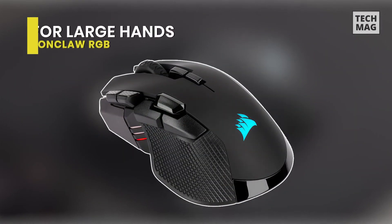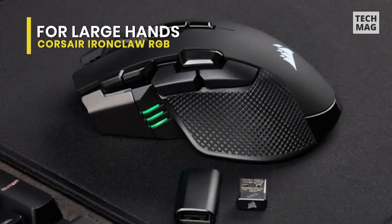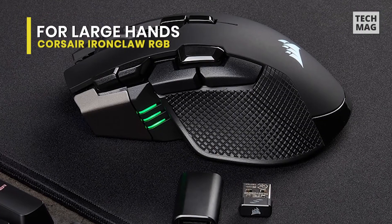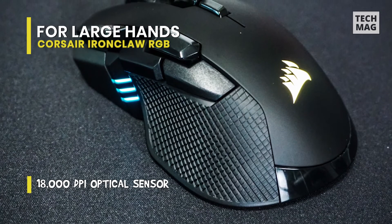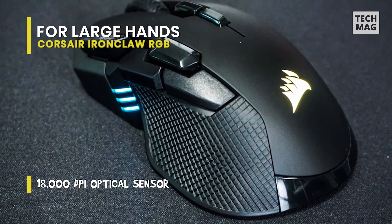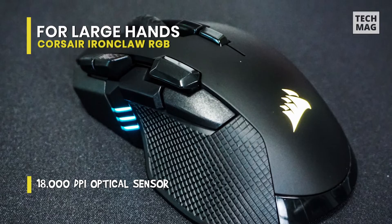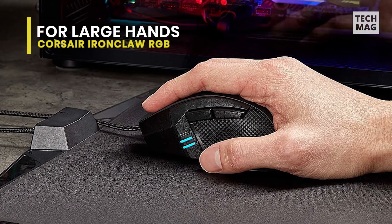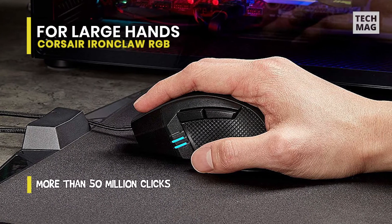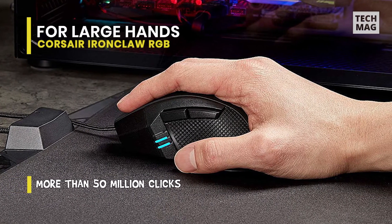The Ironclaw is the most suitable mouse we've examined for gamers with larger hands. While its design includes a strange combination of materials — from smooth matte plastic on the switches, to the diamond-print grippy rubber sides, to the unique wavy rubber on the scroll wheel — each performs its function intelligently. Corsair has chosen one material to fill each panel individually.